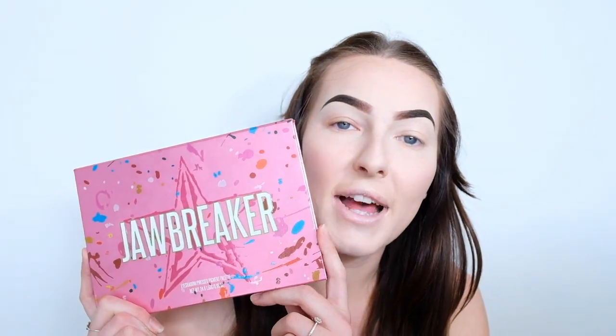Hi guys, welcome back to my channel, or if this is your first video, then just welcome. Today I'm going to be doing a look using my Jeffree Star Jawbreaker palette. I recently posted a video using the palette — it was my first time using it and it was a blue cut crease — and I noticed that video was quite popular, so I thought I would make another video, this time using some of the warmer colours in the palette.